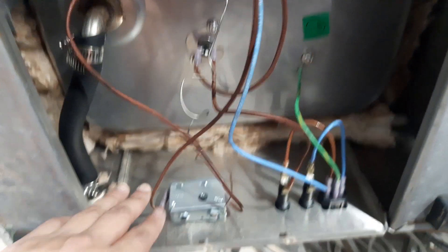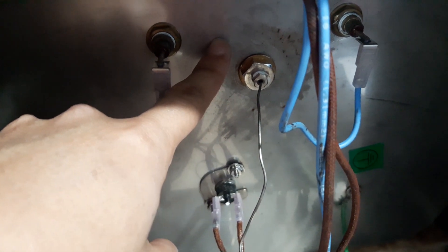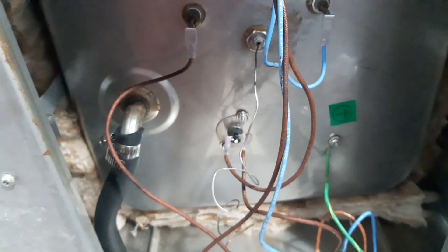So this is the bottom part of the unit and this is the new thermostat that we connected. As you can see, the tip is on the other side — I mean inside the unit — where the heating element is also located.